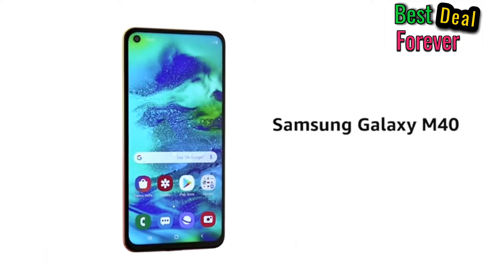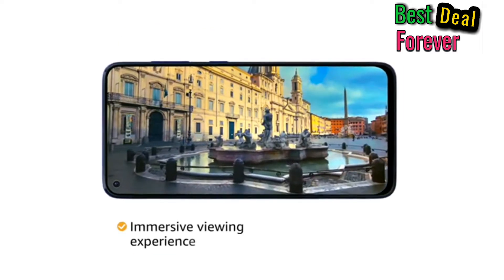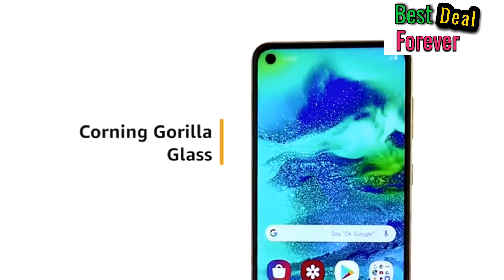The Samsung Galaxy M40 comes with an Infinity-O display, which gives you an immersive viewing experience with a near bezel-less 6.3-inch display. For impact protection, the display features Corning Gorilla Glass.